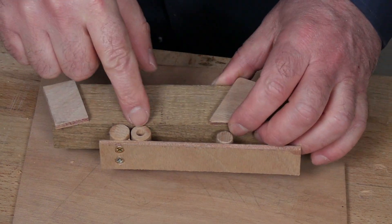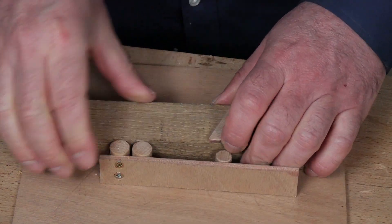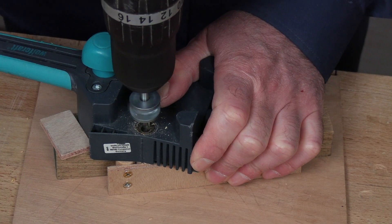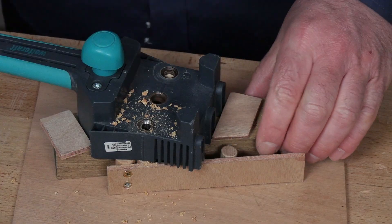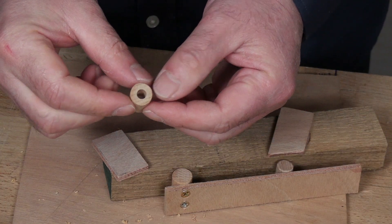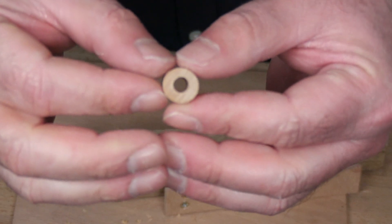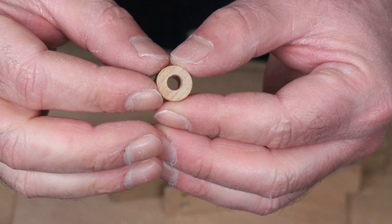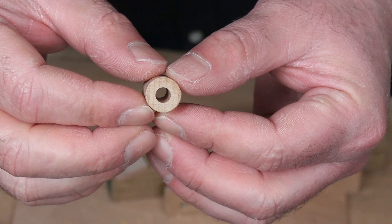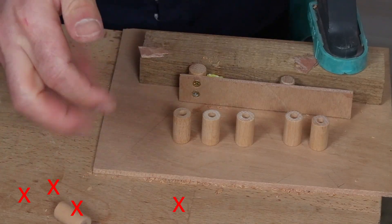That one came out pretty well, and that other one almost perfect. But it turned out to be one of those times when things work on the first try and then not anymore. It turned out that with this technique, only about one hole in five came out okay.